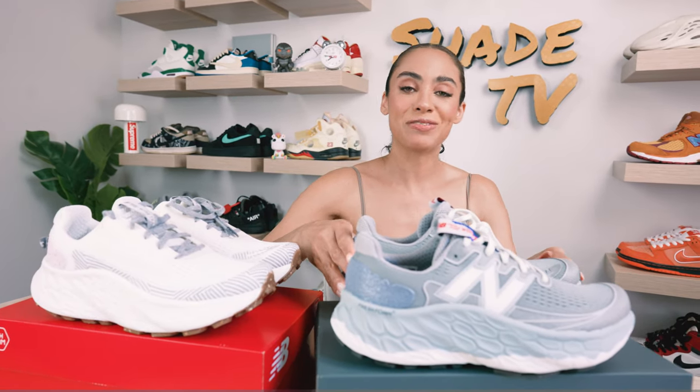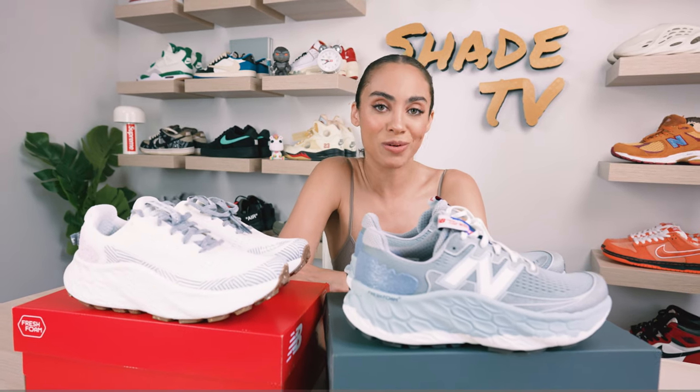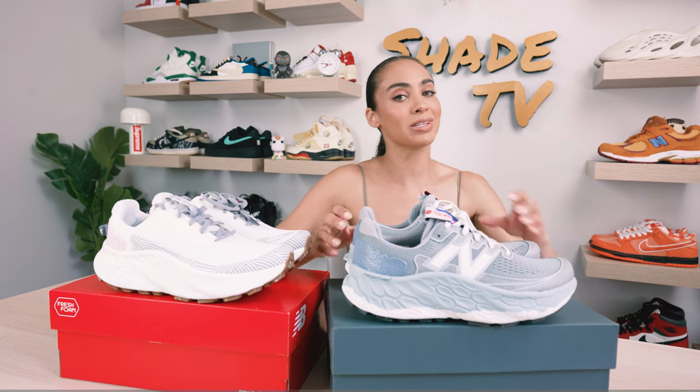That is it for this unboxing and review. Thanks again, New Balance, for sending these my way so that I could do this review and unboxing. My name is Marissa Hill. This is Shade TV. We'll catch you all next episode.